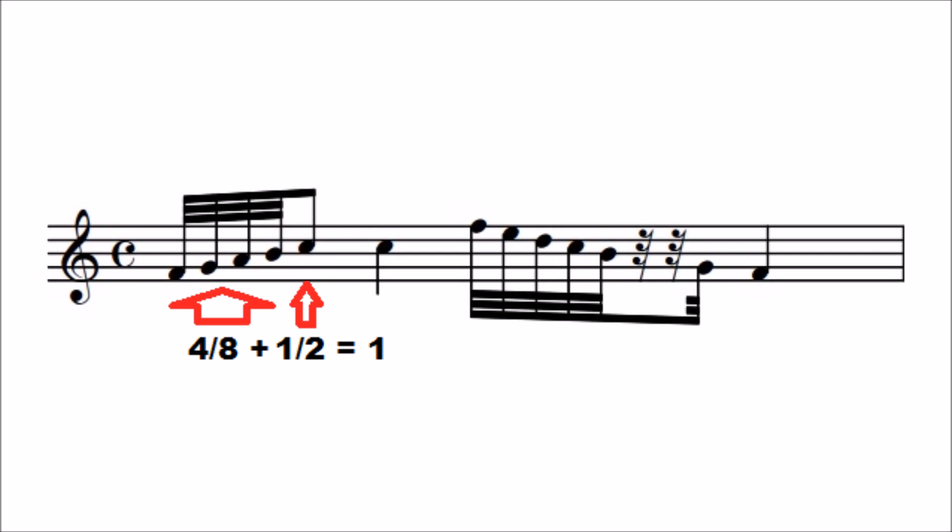Some composers, however, will group them just four at a time if there seem to be getting too many in a line and it becomes difficult to see where the beats are.